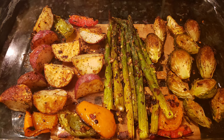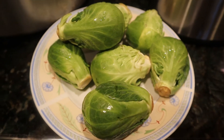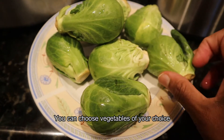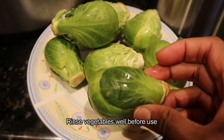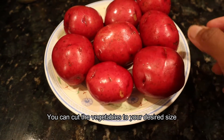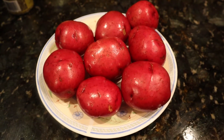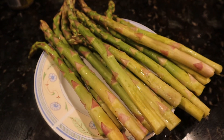I will prepare the vegetables. I will prepare Brussels sprouts and most of the vegetables. I will prepare a little red baby potatoes — you can add red potatoes as well. I also have a little asparagus here.